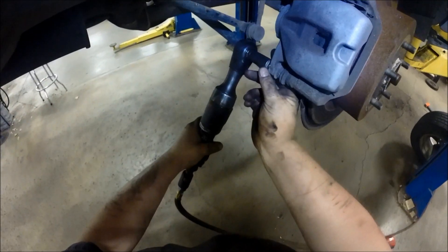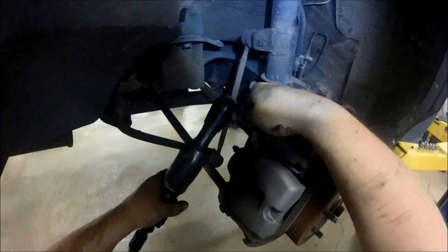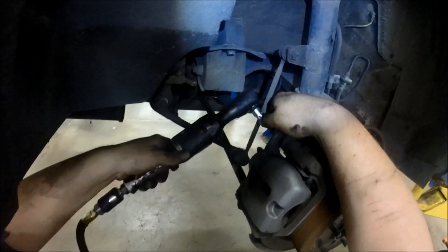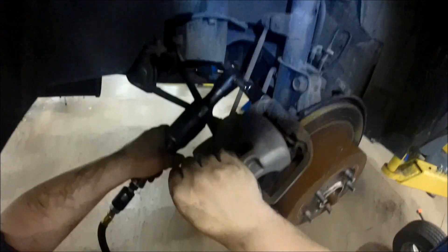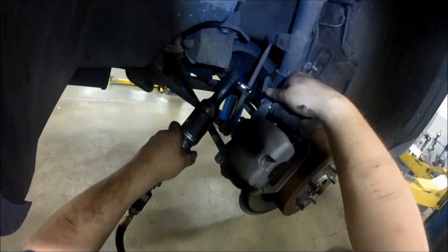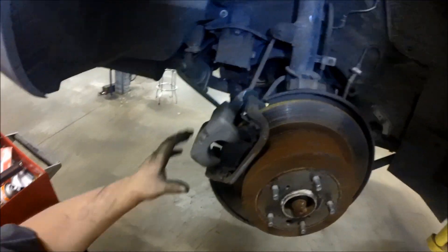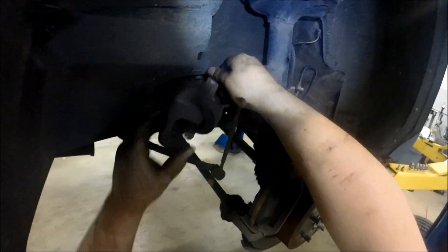Switch over to an air ratchet and a 14 millimeter socket to remove the caliper mounting bolts. I had to use a swivel on this one to get to it — they come off pretty easy. Set those aside and then remove the caliper and set it so it's not hanging by the brake hose.